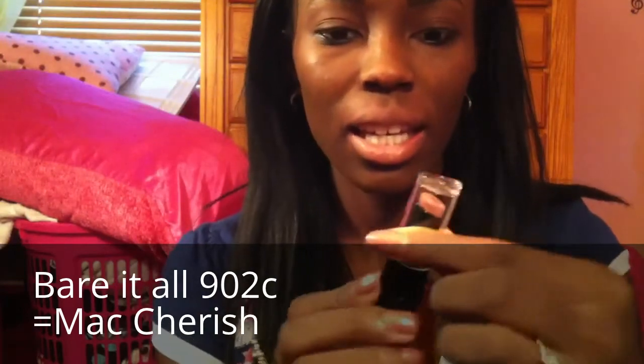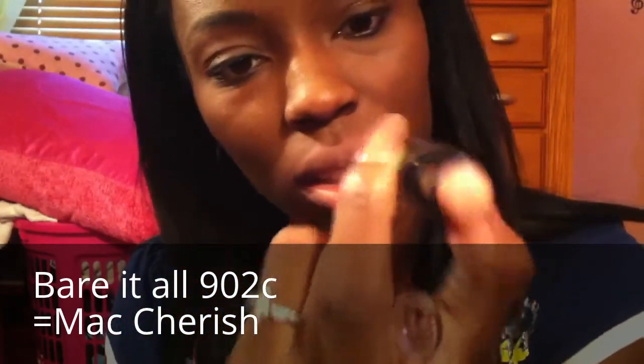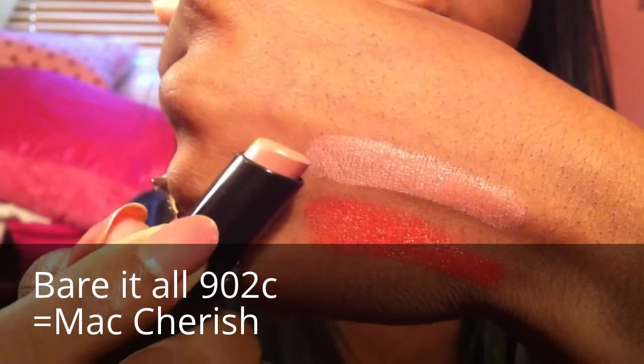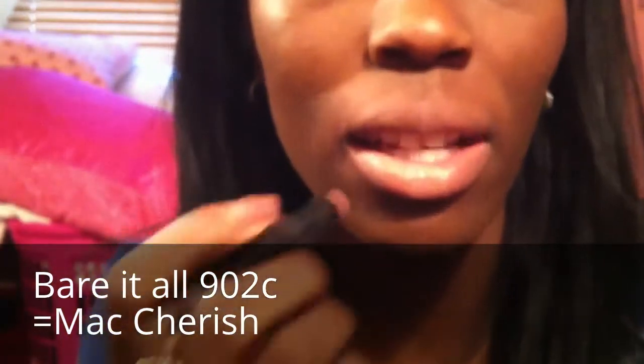The next shade is Cherish by MAC, and the Wet n' Wild color for that is 902C, Bare It All. Here's a Wet n' Wild swatch — that's exactly Cherish right here. And here it is on my lips. It's a great nude color. So Wet n' Wild 902C is MAC's Cherish.